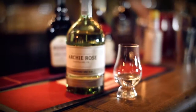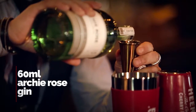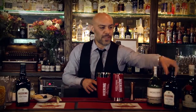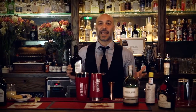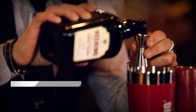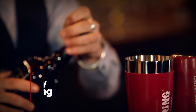We have Archie Rose — this is a local gin. It's soft on the juniper, a little bit more citrusy and intense, so that's what I want from the gin. We've got a big measure of that. Then, obviously, Cherry Heering. You can't make a Singapore Sling without this. The reason I like it is it's got a nice depth, so the cherry comes through very well. I think every bar, every back bar in the world should have one.